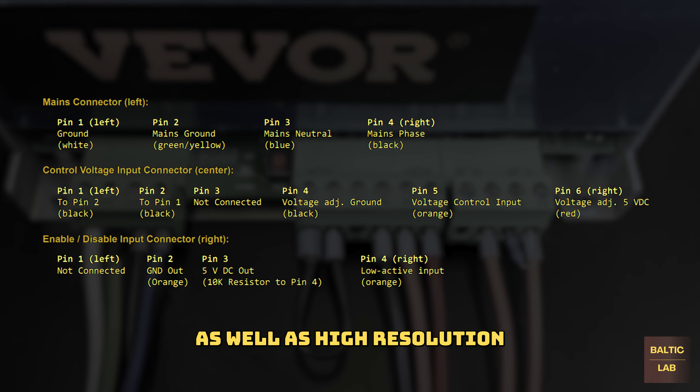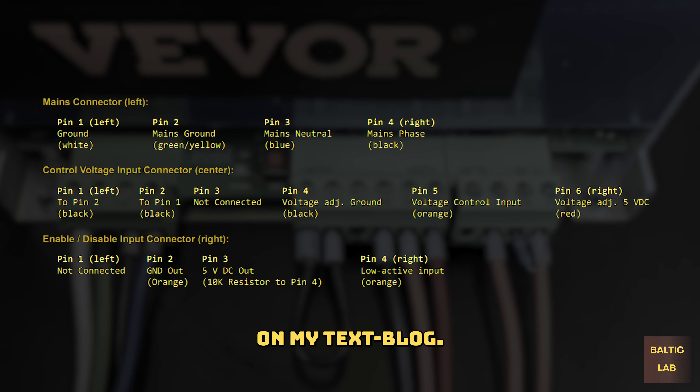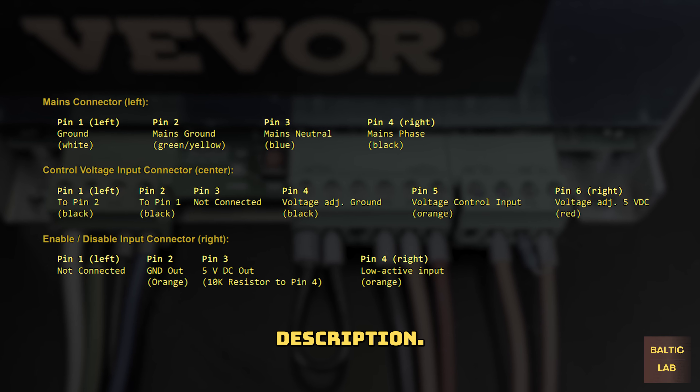This pinout table, as well as high resolution images of all connections made, can also be found on my text blog. The link can be found in the video description.